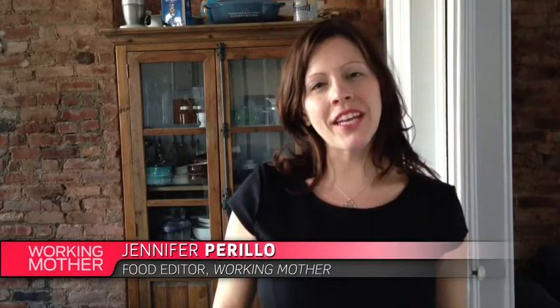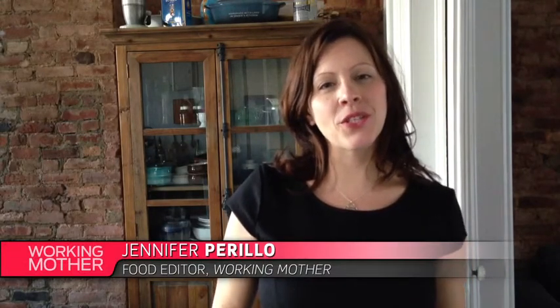Hi, I'm Jennifer Perillo from In Jenny's Kitchen. Today we're going to learn how to turn day-old bread into a salad staple.